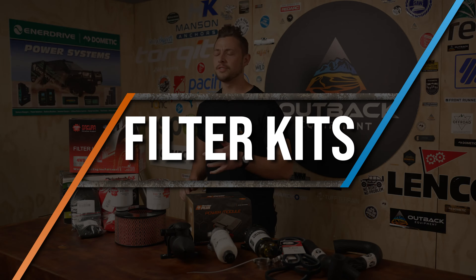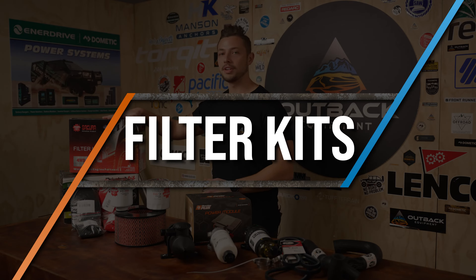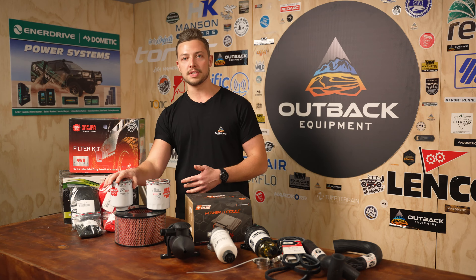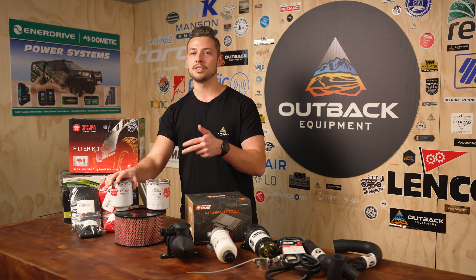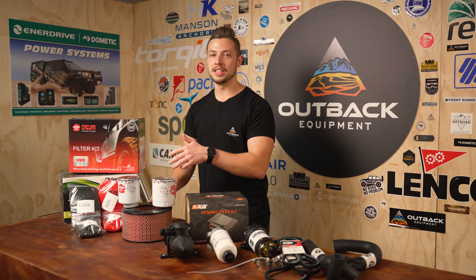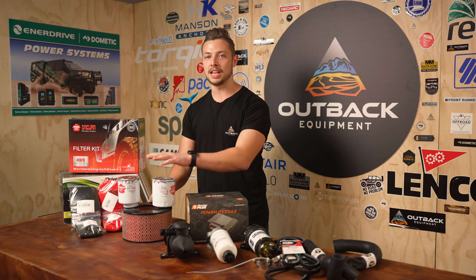Starting off with an absolute must-have is the Secura filter kits. All these kits contain an air filter, oil filter, and your fuel filters. All these parts are gonna be to OEM standard, so you know they're gonna be right for your vehicle. These ones are pretty essential to hook up before your trip, check them while you're on your trip, and even after. You don't wanna be going through water crossings, down dusty roads, and have issues with your engine, so make sure you have some of these spare.